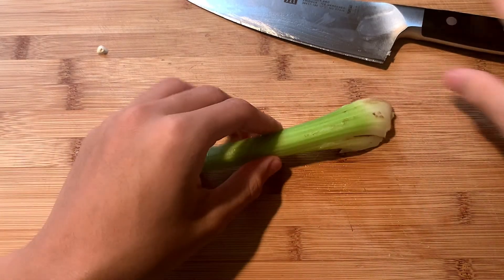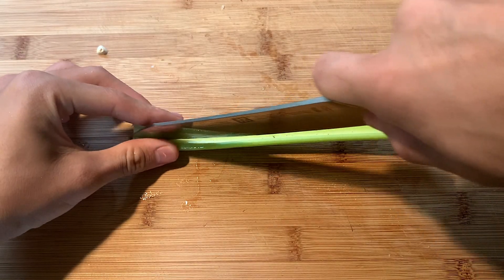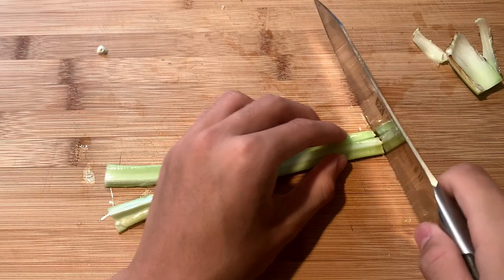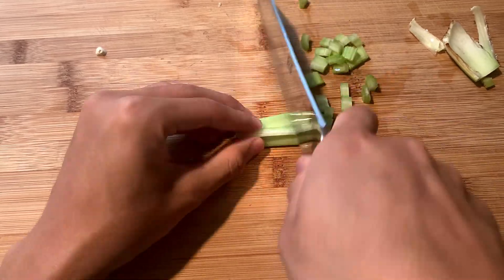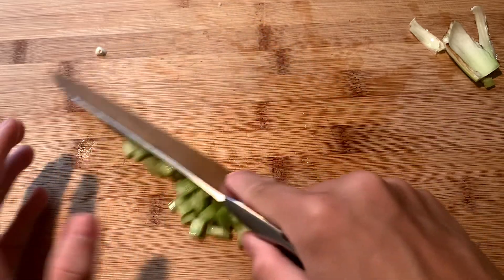Next off, we are going to cut our celery and carrots. Get yourself one stalk of celery, but if you want more celery because you're a healthy person, go ahead and get yourself another stalk. We are going to julienne slice these celery up into small quarter inch cubes, and we're going to chop our carrot next.